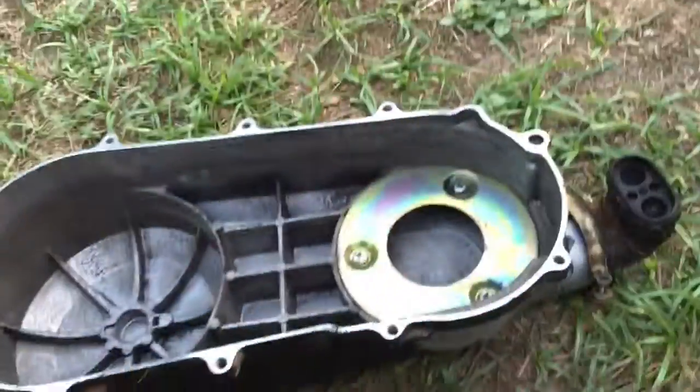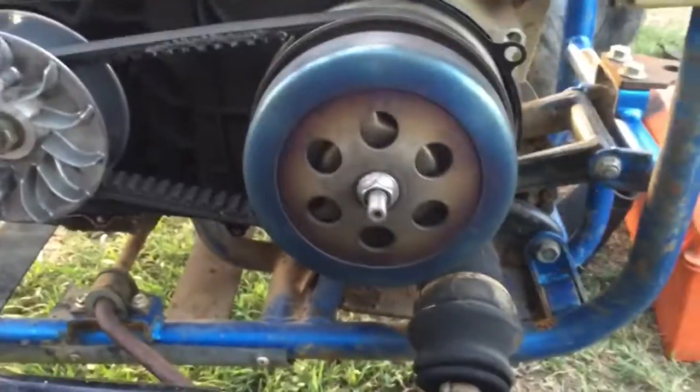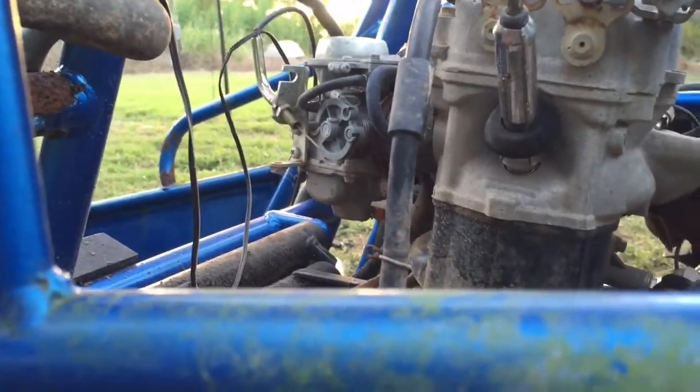We're gonna have to replace this filter and that filter. The cover will be fine — I just need to put some paint on it and I think we'll be good in this area. The next most obvious thing to check would be the carburetor, but I'm not gonna get to that today.